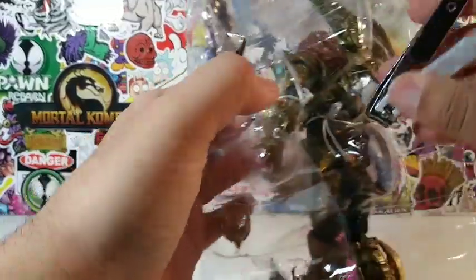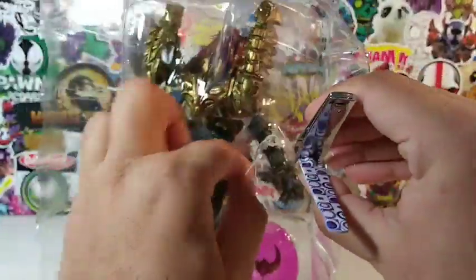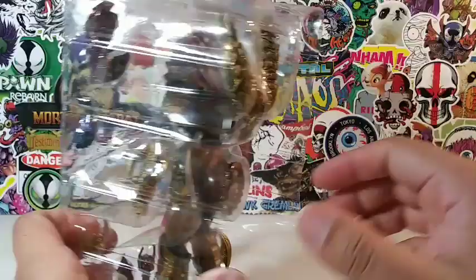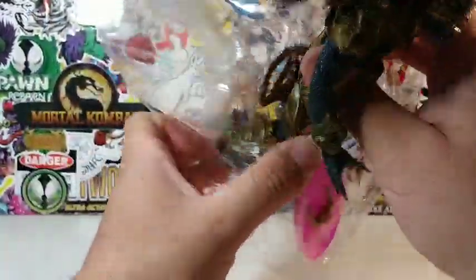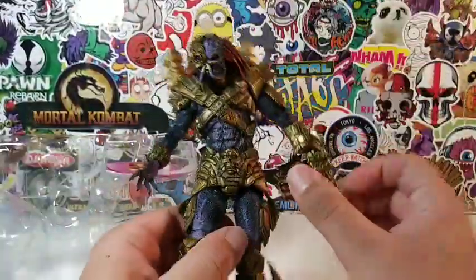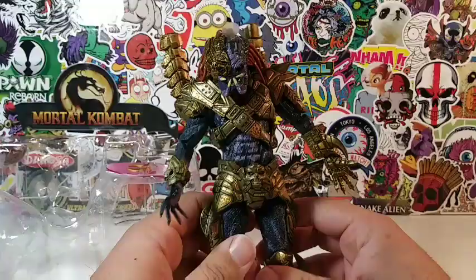Let's cut off these twisty ties right here so we can free him and review him. I've just been busy with a lot of things, but busy with reviewing action figures as well. Let's clip him out of here and take this guy out. Let's set him free. It's been a while since I've reviewed a Predator figure — well, it actually hasn't been that long.